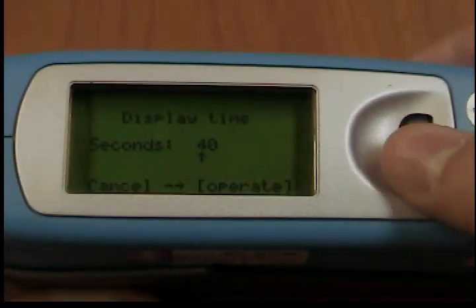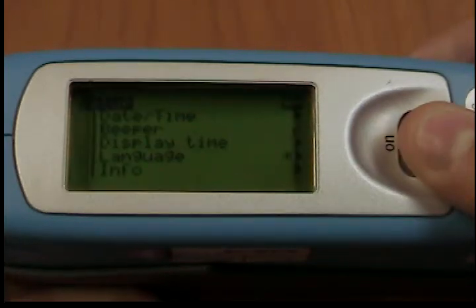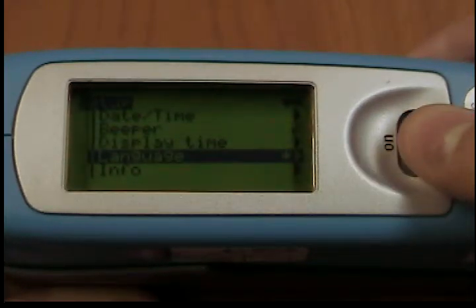Language. You can use this menu to select the display language. Use the scroll wheel to move the mark to the desired language and press the wheel.